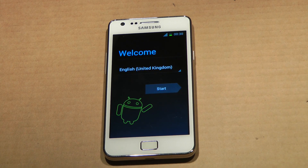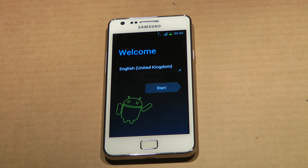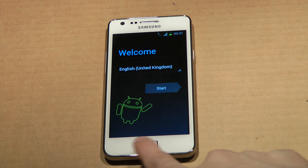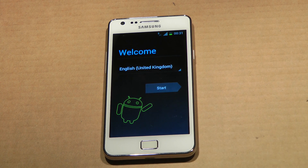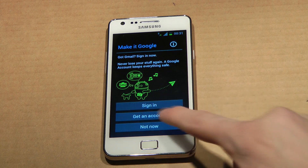Hey guys, so it's that time again to have a quick look at the fourth leak — the official leak by Samsung — the fourth firmware of Android 4.3 for the Samsung Galaxy S2. The big thing with this one is it comes with a lot of bug fixes, but also face unlock is working. And also when you tap the multitask button and hold it down, you will also see a task manager down here, which is kind of cool. So let's go ahead and quickly set it up.